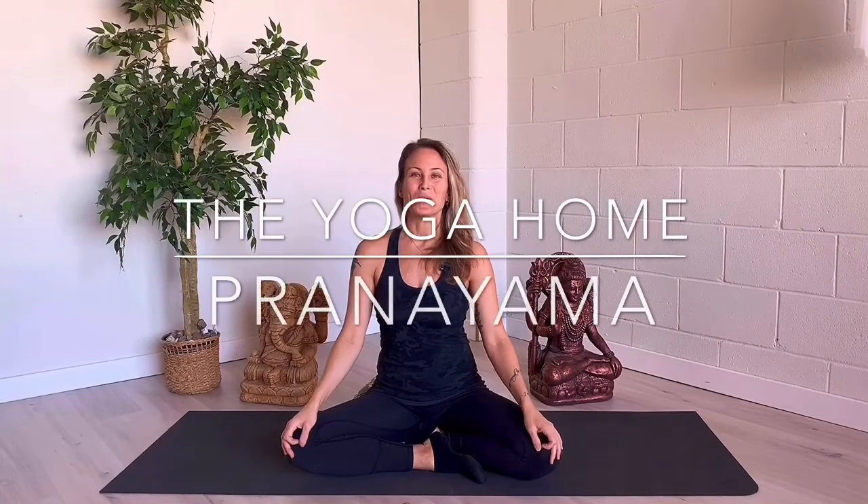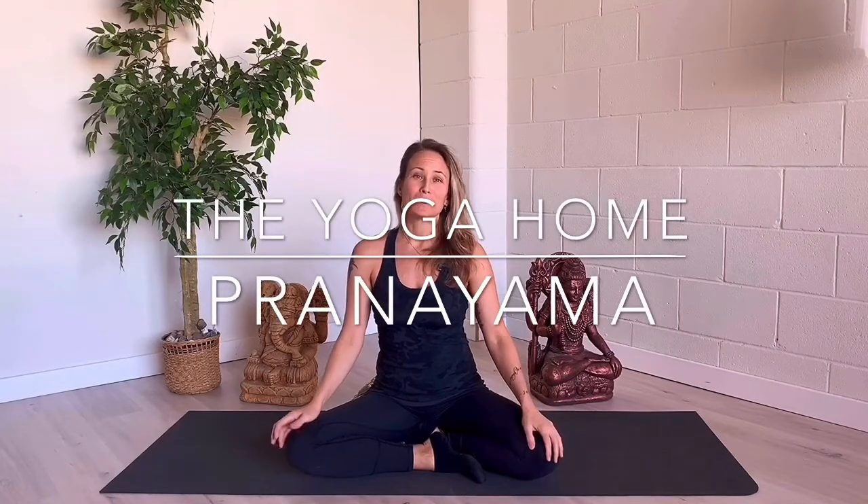Hi, my name is Ali Paz from The Yoga Home. Welcome to my new channel. I'm so excited to share with you all the tools and techniques I've actually learned from the past 17 years when I started this journey with yoga and meditation.